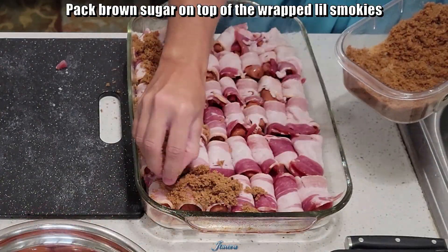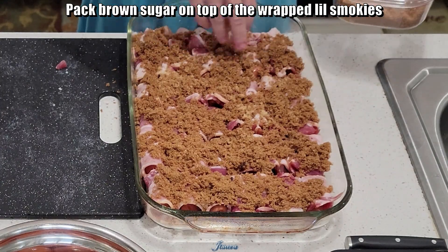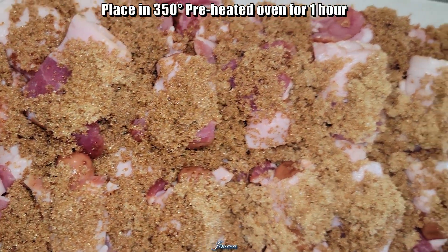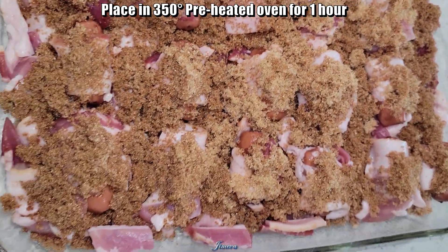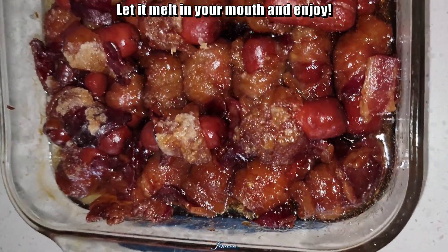Pack brown sugar on top of the wrapped Little Smokies. Place in a 350 degree preheated oven for one hour. Let it melt in your mouth and enjoy.